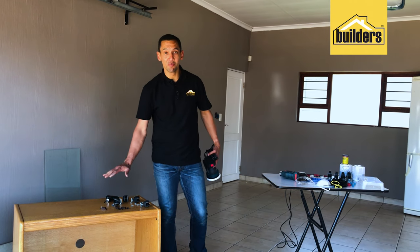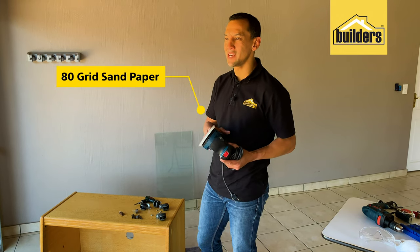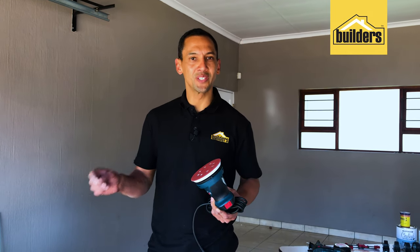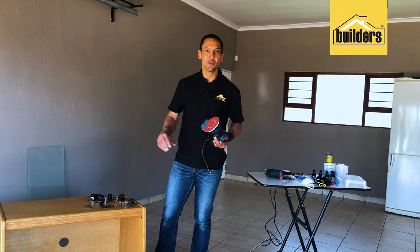With everything removed from this piece of furniture, it's time to sand it down. I'm using 80-grit sandpaper for a light sanding — remember, lightly — because this is veneered wood and you don't want to go too far down, otherwise you get down to the chipboard. Give it a light sanding inside and out before painting.